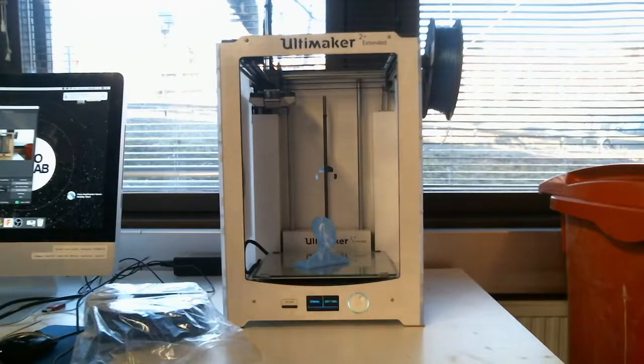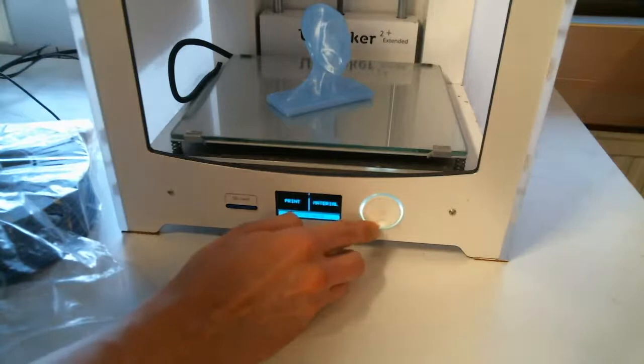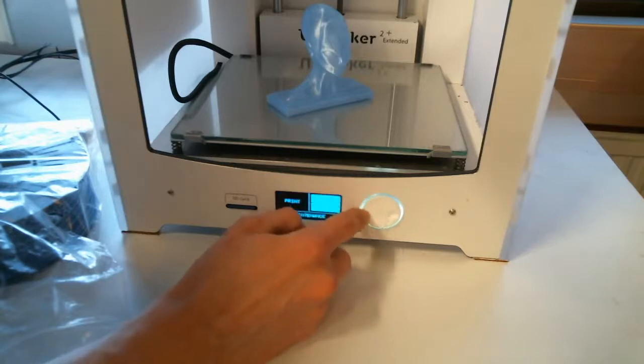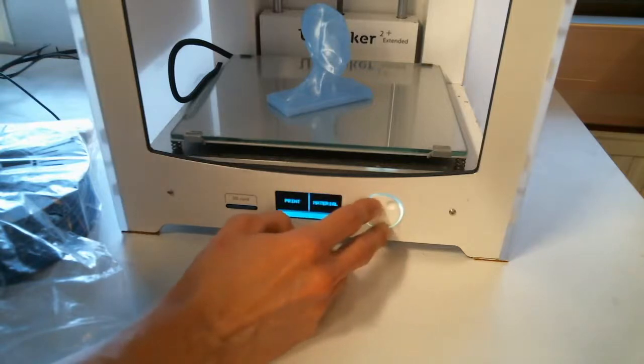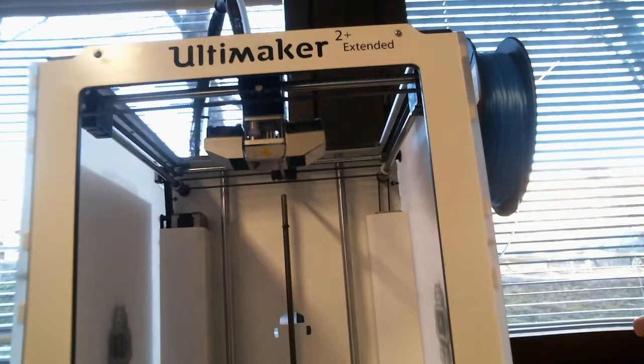When you start up the printer, it shows three menu items. To navigate, you use this dial — you rotate it and press it to select the item you want. To change the material, go to the material section and choose the change option, then hit OK. It will now heat up the nozzle until it reaches the melting temperature of the material. For PLA, that's usually around 200 degrees.